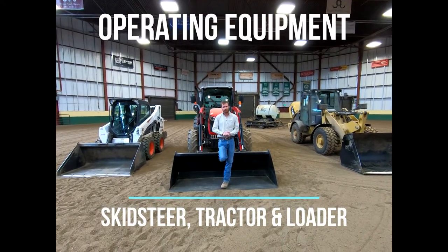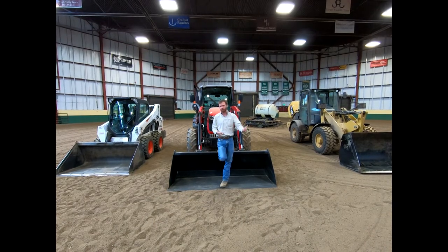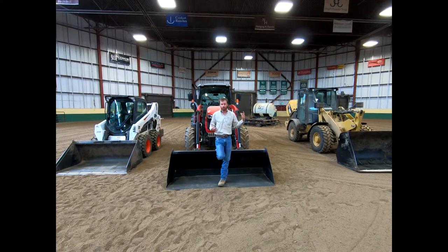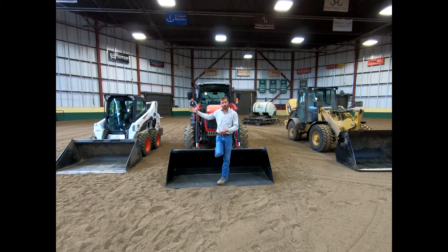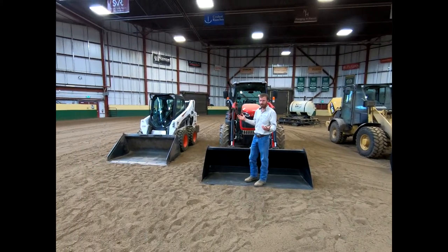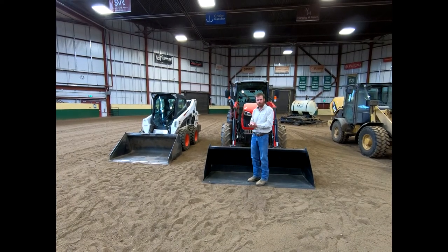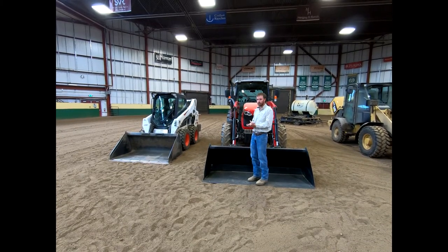Hi everyone. Our topic this week is to talk a little bit more about equipment. We talked about tractors and implements in a bit more detail and I really want to show you three pieces of equipment that we have here today. We've got a skid steer sitting over here — you may classically hear it referred to as a Bobcat. Bobcat is really just a brand name, but we'll talk about a number of different manufacturers and hopefully make you a little bit more informed on this piece of equipment.